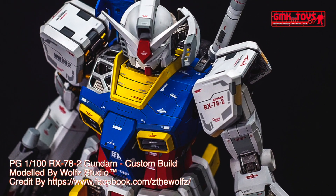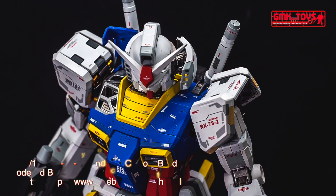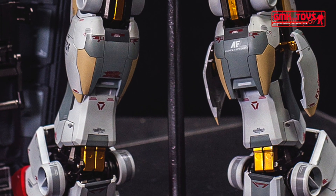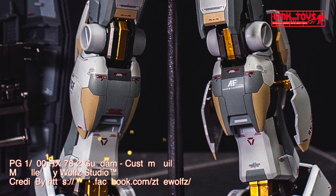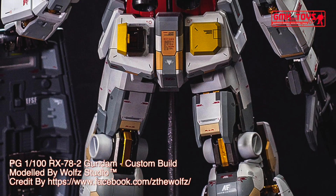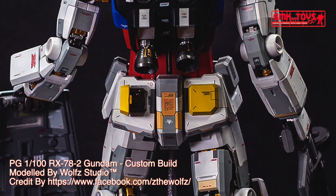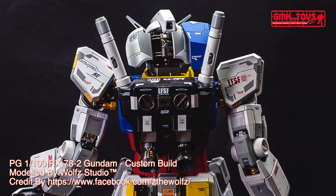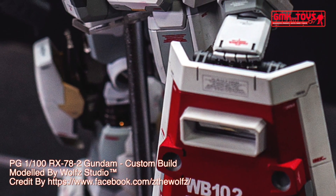The RX-78-2 Gundam, also known as the Gundam or White Mobile Suit, is the titular Mobile Suit of Mobile Suit Gundam. Part of the RX-78 Gundam series, it was built in secret on Side 7. The Gundam would turn the tide of war in favor of the Earth Federation during the One Year War against the Principality of Zeon. The unit was primarily piloted by the series' main protagonist, Amuro Ray.